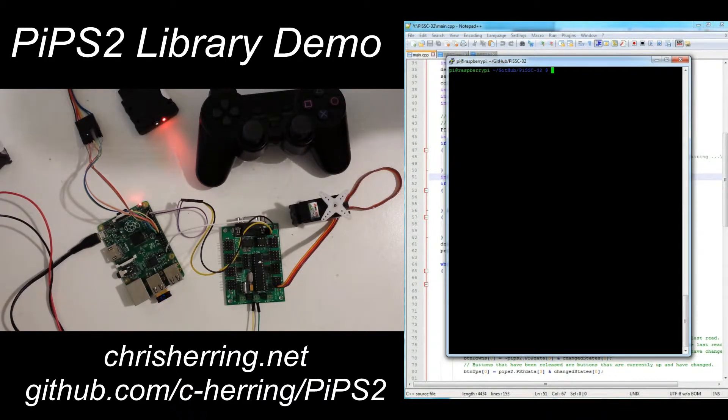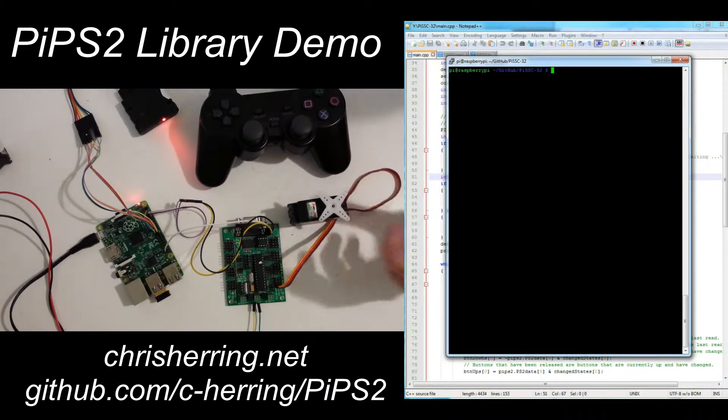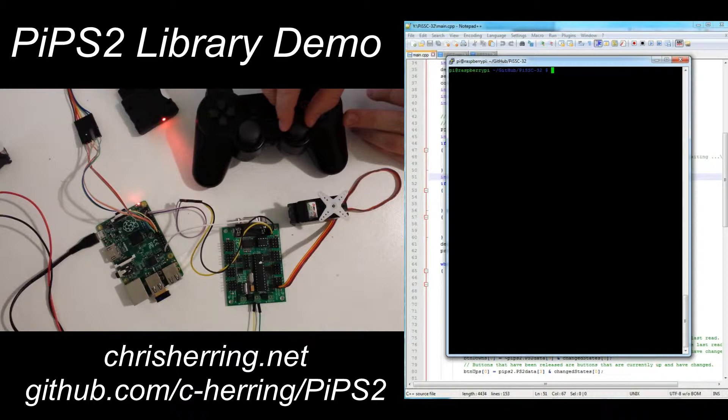I've also got my Raspberry Pi connected to my SSC32 servo controller. The angle of this servo will vary linearly with the position of the right analog stick of the controller.